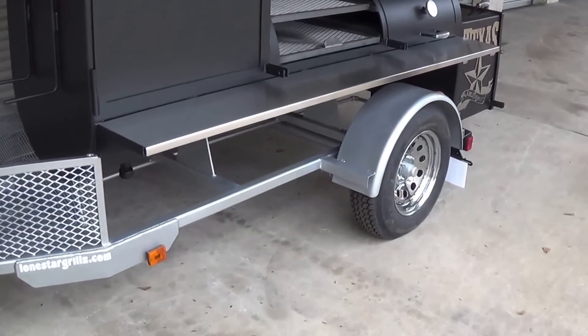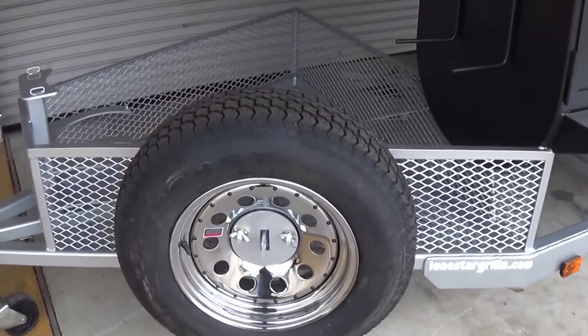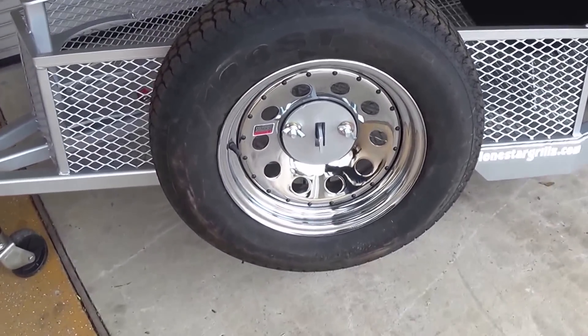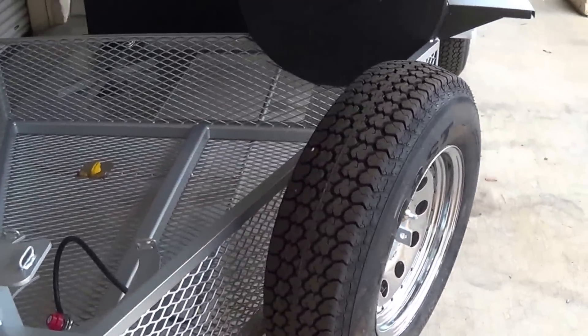We have chrome wheels on here — that's another upgrade. And then we've got the spare tire here also to match the rest of the trailer, and a locking mount for that tire.